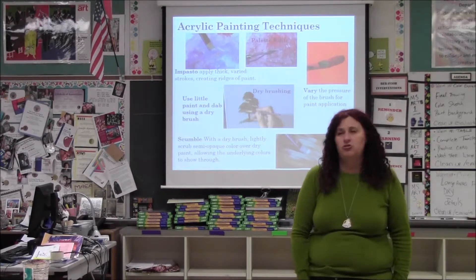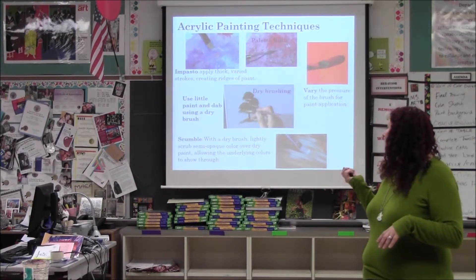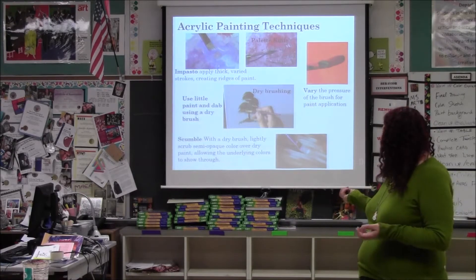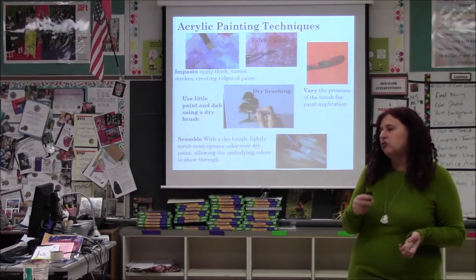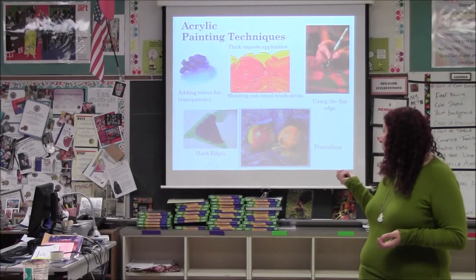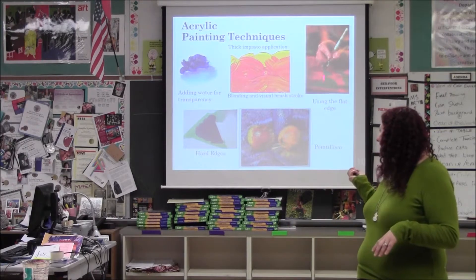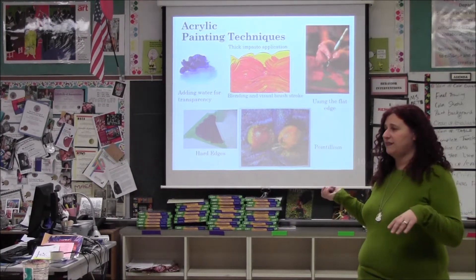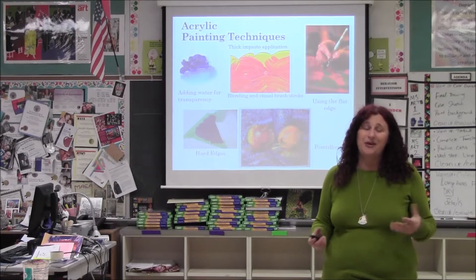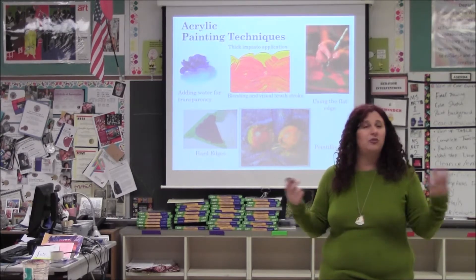There are so many acrylic painting techniques and I wish I could be in two rooms to demonstrate all of them, but I'm just going to go over a few: using thick paint, palette knives, dry brushing — which is using very little paint on the brush and dabbing. Scumble is scraping a drier paintbrush on top of paint you already have applied. Adding water to the paint to make it more translucent. Using multiple colors on the brush, like the analogous colors I talked about. Using the flat edge of the brush, taping edges, or using pointillism — little dots. I'm not expecting you to be experts in all of these; I just want you to know the techniques so you can play around with them. The best way to do acrylic painting is to jump in, experiment, see what you like, and know that you will all mess up and we'll find a way to fix it together.